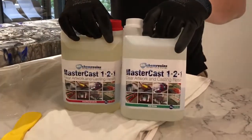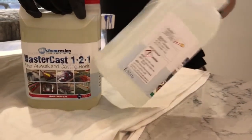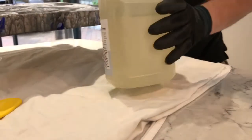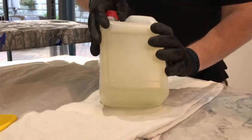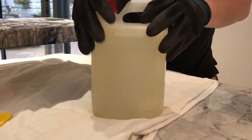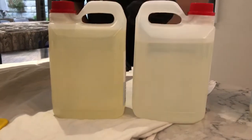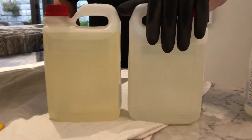The resin component remains pretty much unchanged, with a familiar medium viscosity, optically clear Part A. The hardener is where we've made numerous improvements. We've retained the viscosity of the hardener so that the usable viscosity is the same. However, we've brought out a brand new hardener, which as you can see immediately is more optically clear.